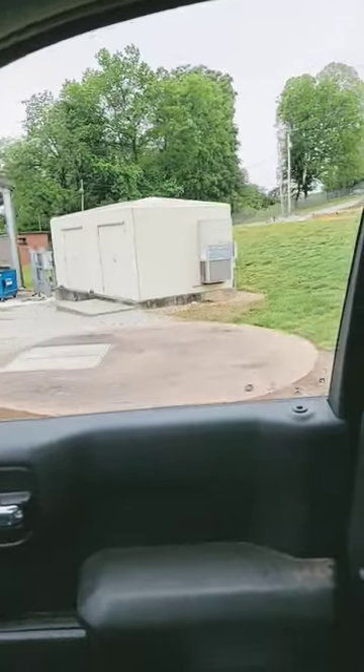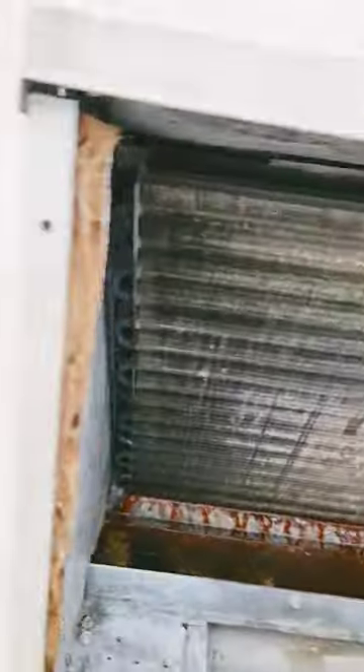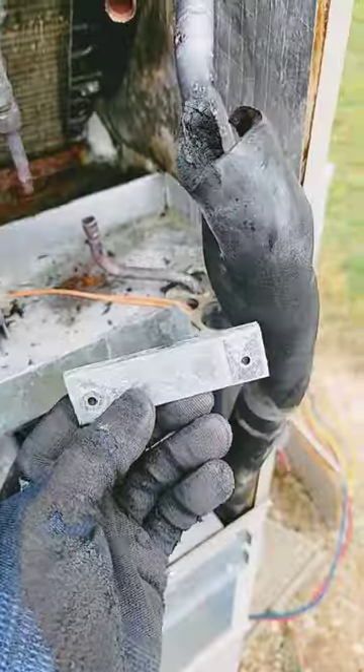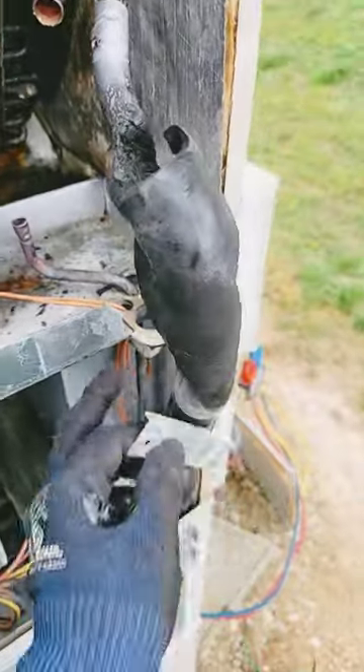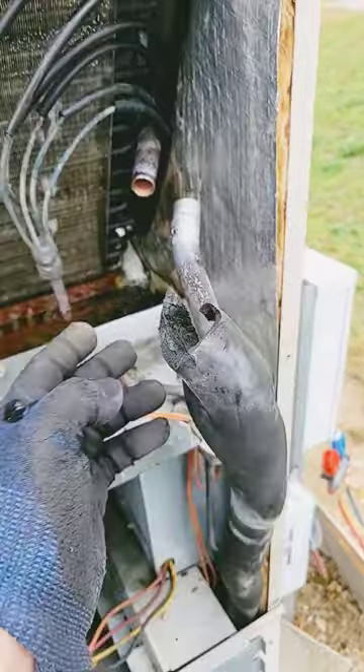Got all the screws out. This coil is ready to come out. I'm gonna do some sanding and hopefully get it out of here. There are some screws on that side as well. Replacing the indoor coil in the air handler unit. Very thankful for this little bracket that they put here that you can take off, so that when you unsweat the line you can actually pull it out.